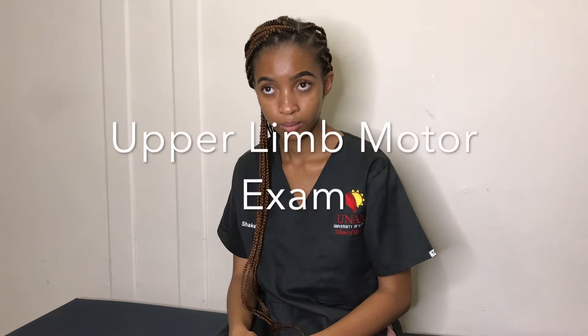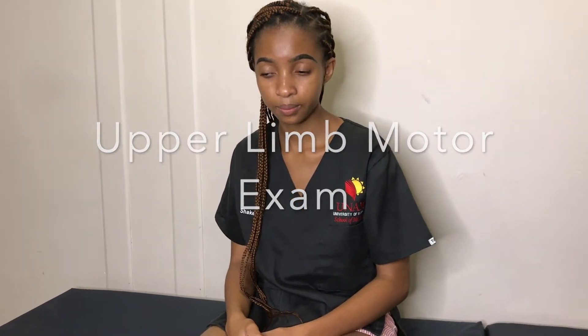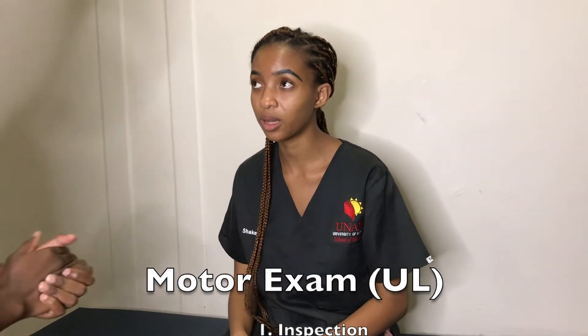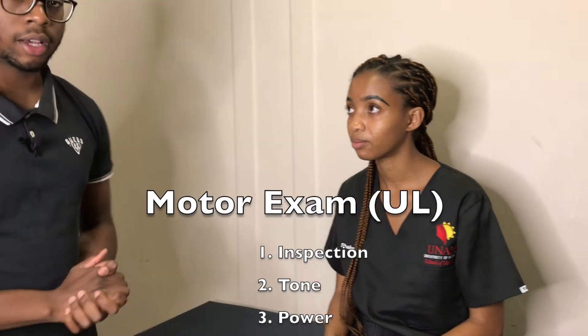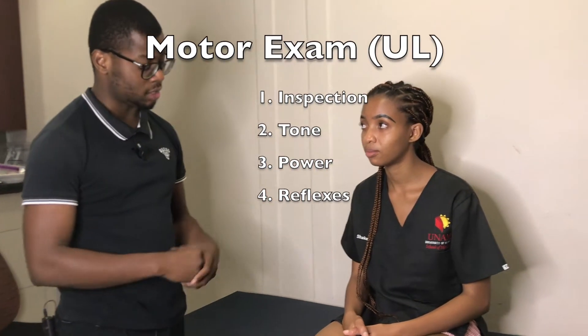Good day, Mr. Israel. Could you please do a focused upper limb motor examination? Good morning. How are you? My name is Israel Shengenge, I'm a fourth-year medical student. I've been asked by a doctor to do a motor exam. It will involve me looking at you, touching you, and perhaps asking you to do some movements. Is it okay with you?